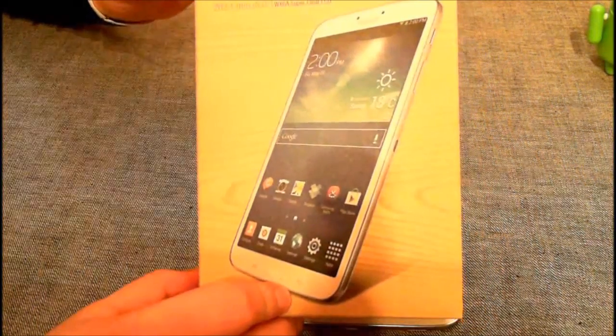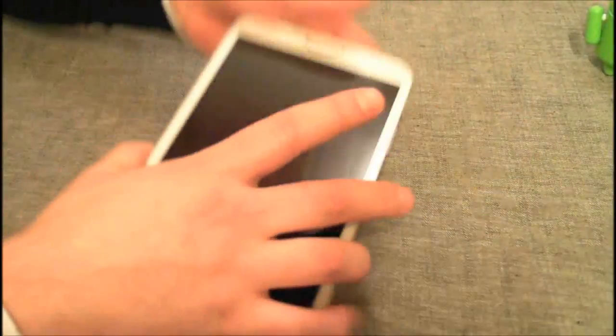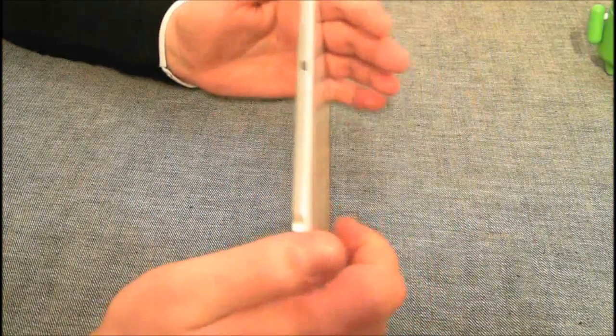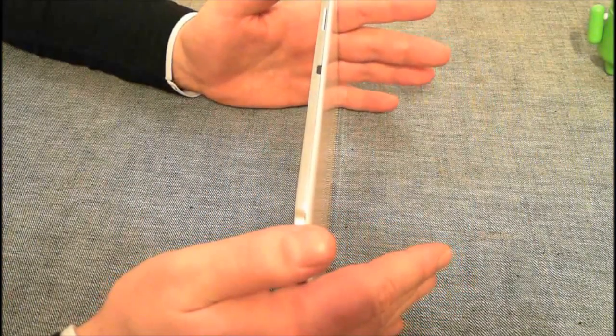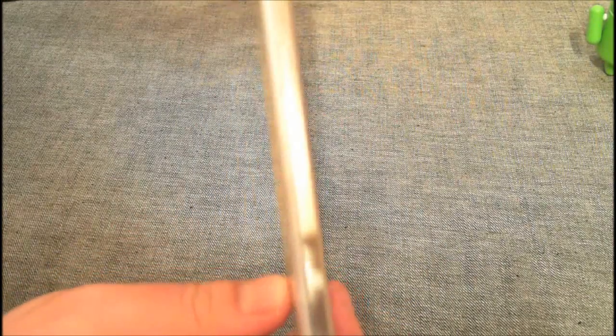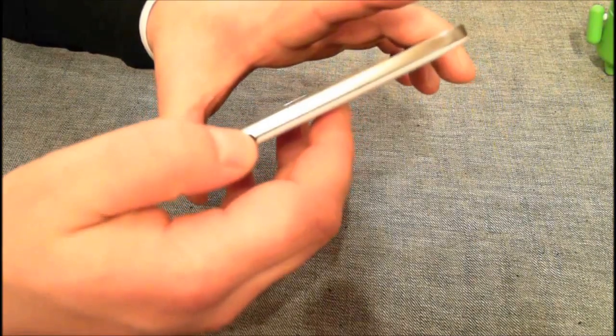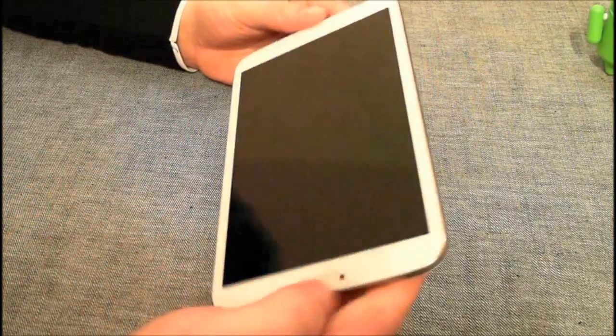Das ganze Tablet bekommt man in so einer kleinen Box. Ziemlich unspektakulär, es passt in eine Hand, fühlt sich aber, obwohl es Plastik ist, doch sehr edel an. Es hat ziemlich wenig Anstöße. Standardmäßig hat dieses Tablet 16 GB Flash-Speicher, man kann es aber erweitern über eine Micro-SD-Karte. Unten sind die Boxen plus der Anschluss zum Laden und zum Musikhören, Kopfhöreranschluss.